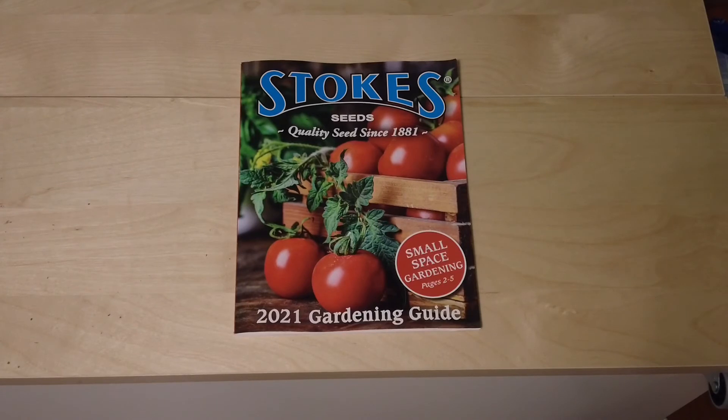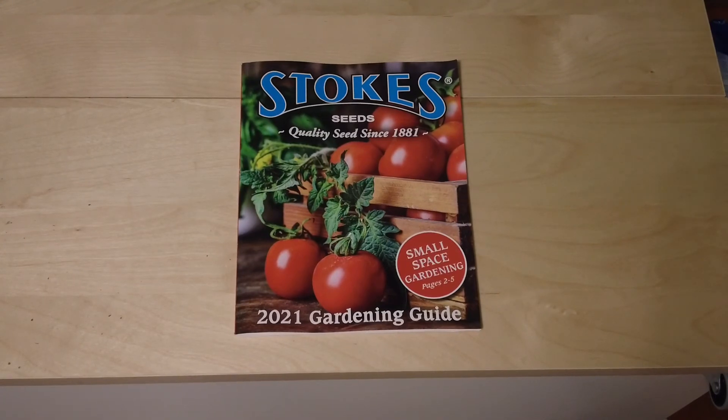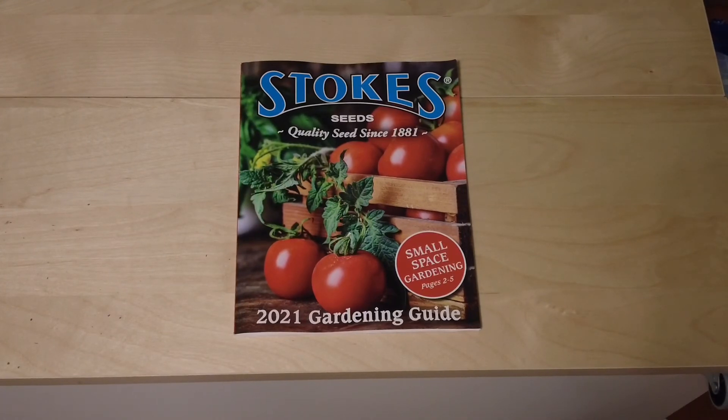Full sun means sun all the time. Part shade means the plant needs to be in shade for some of the day — at least half the day, or during the hottest part of the day. That's an interesting one, because it means you need trees or shrubs around it to protect it. Then there's another category called minimal sun, which I've only come across twice.